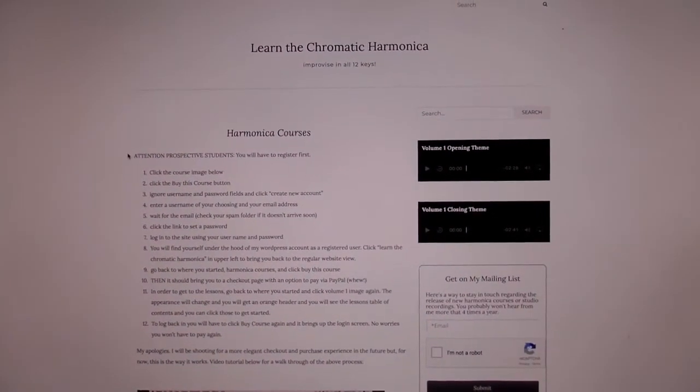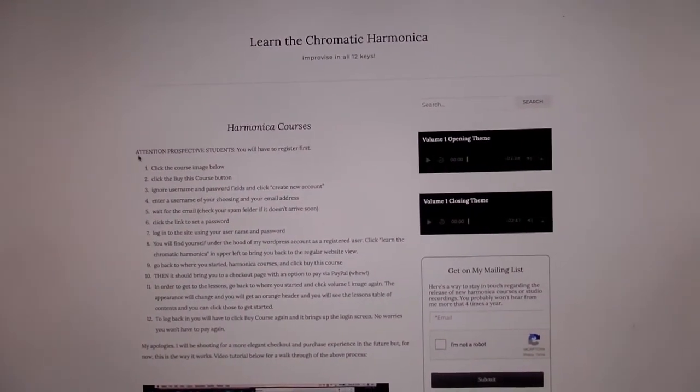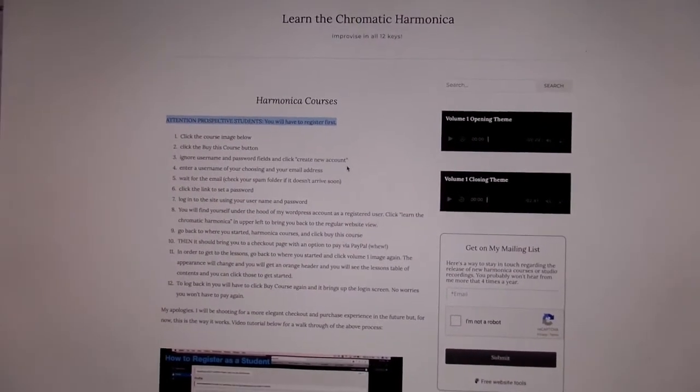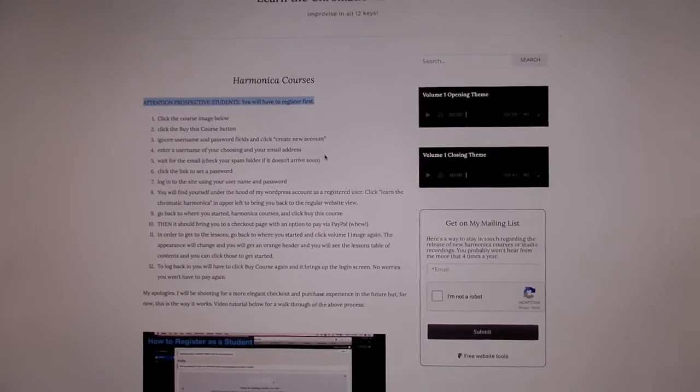Attention prospective students: you will have to register first. This is typical for anything you register for — you're going to put in a username and an email, then you'll get an email and may need to check your spam folder. Then you click a link to set a password, log in, and pay via PayPal. Then you kind of go back to where you started from.